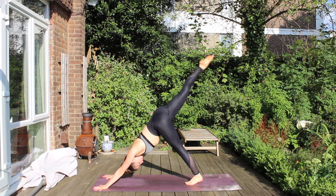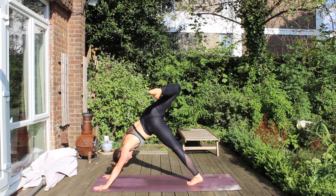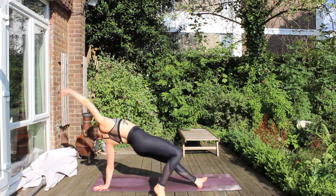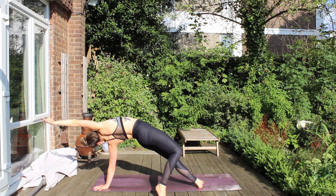From here, our right leg is going high to the sky. Bend it out, open the hip. And then placing the toe behind you — Wild Thing. Lift up the right arm, bend into the right leg. Lower the hips toward the ground, and again rise back up — Wild Thing.